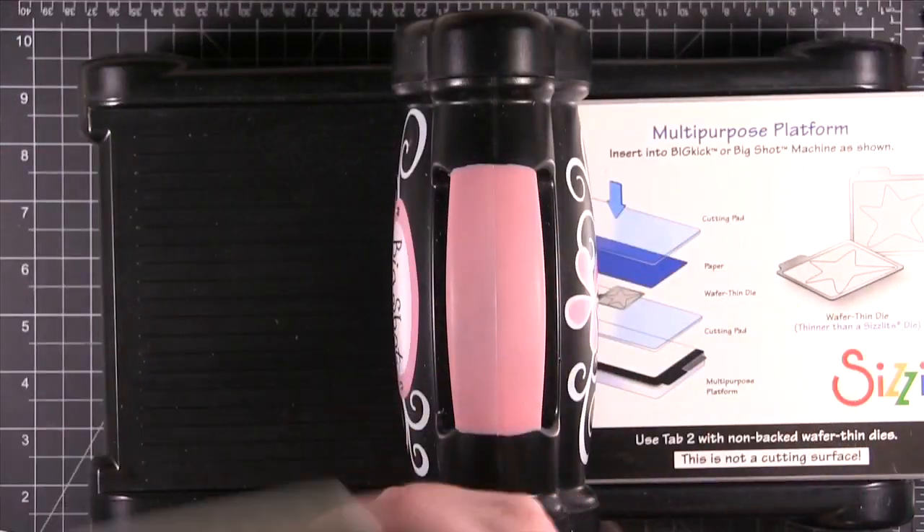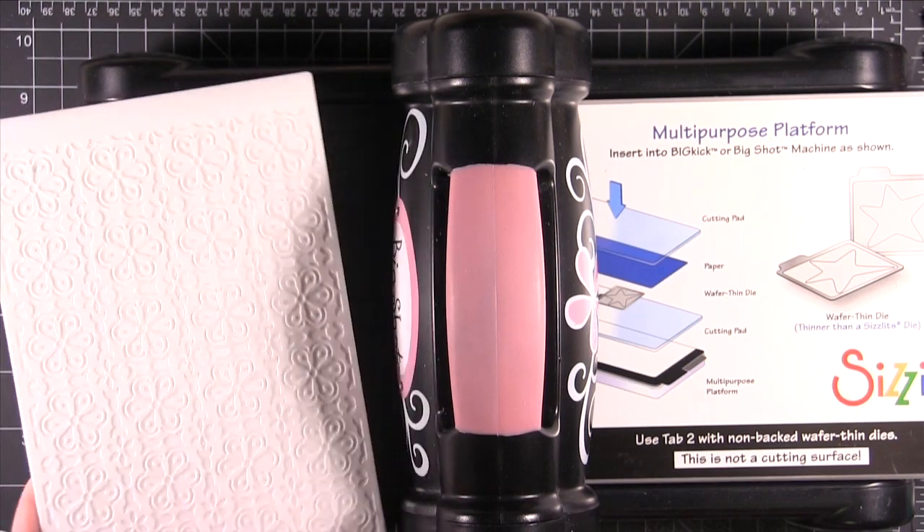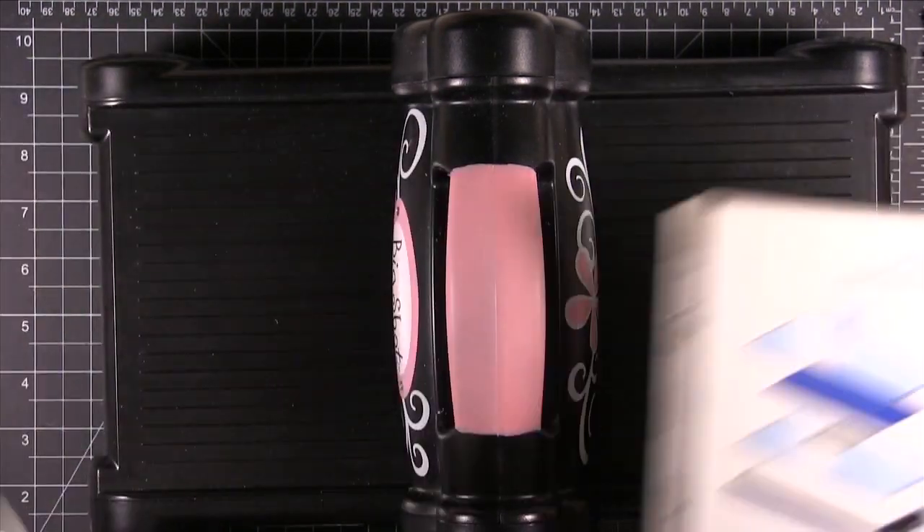You can use both, and because it's a little bit thicker than a usual embossing folder, you can't use the normal sandwich recipe for your Big Shot machine. So I'm going to show you what you need to do.